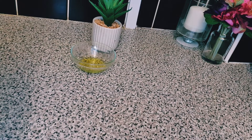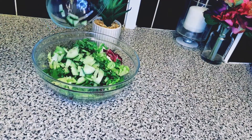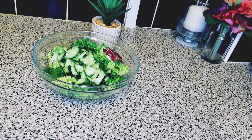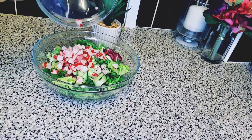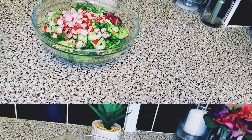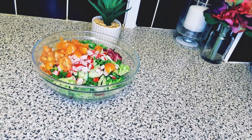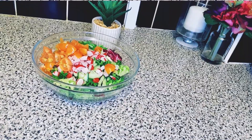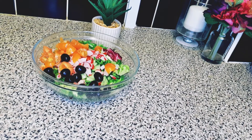We're going to get started now. I'm adding some cucumbers and some radish as well. Next up will be my cherry tomatoes, which have been diced, and I'll also be adding some black grapes and some red onions.